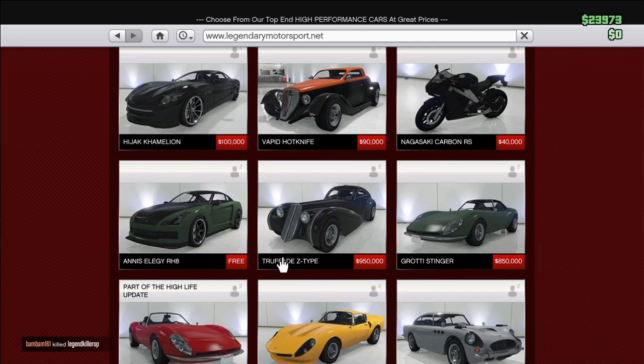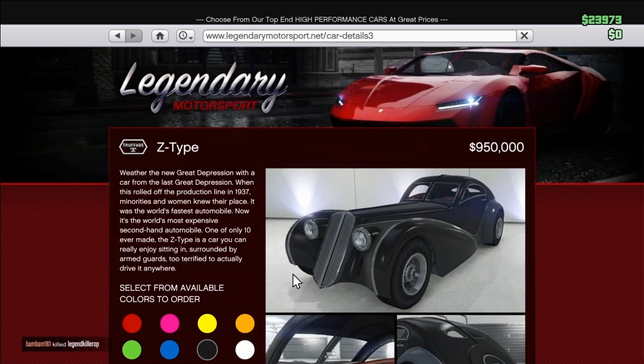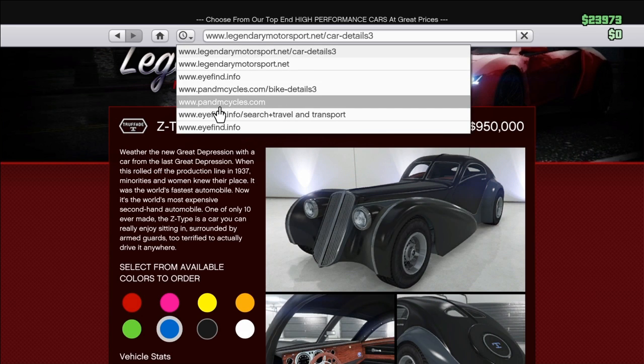Right here, see — Z-Type. Pick the color you want; color blue, doesn't matter, you can pick any color you want. Then after that go to the button that looks like a clock.